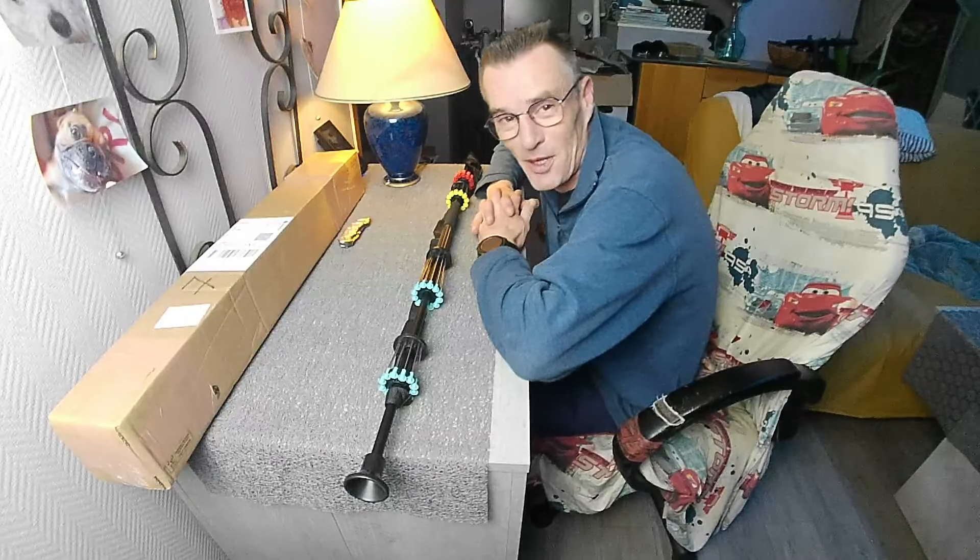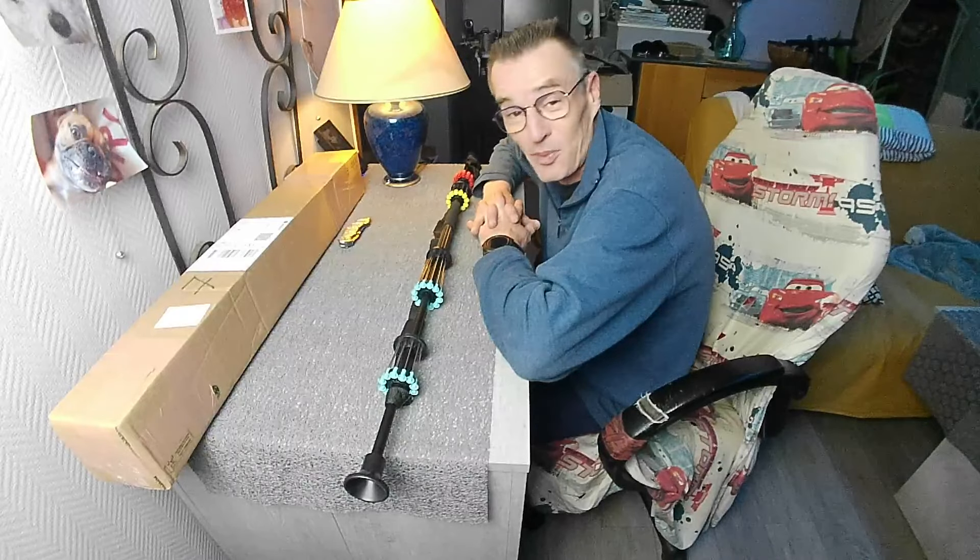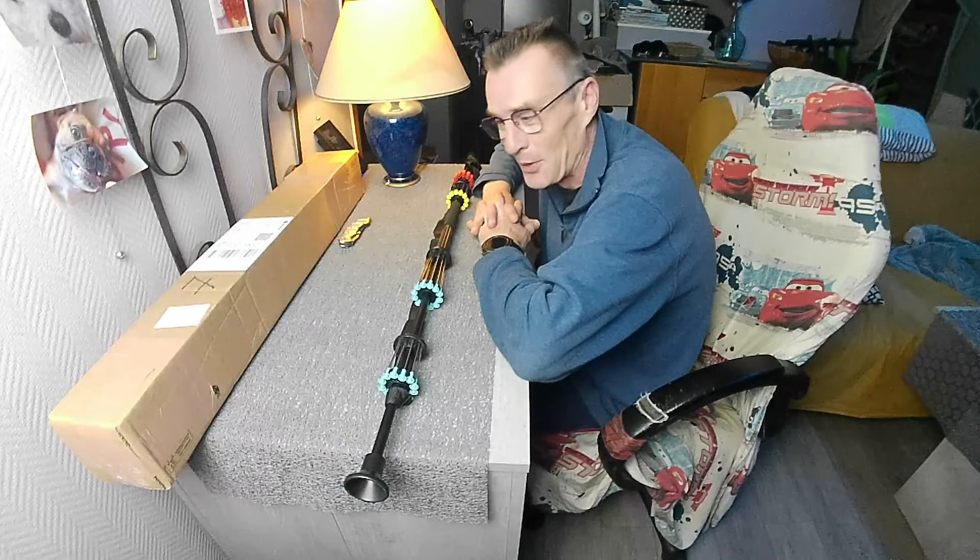Hello everyone, I hope you are doing well. I hope you enjoyed this little intro.